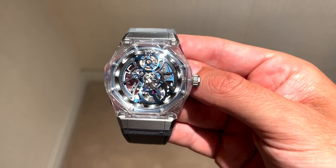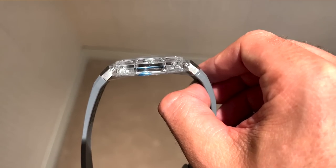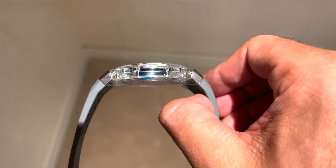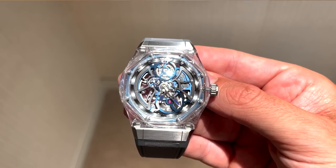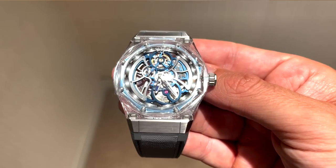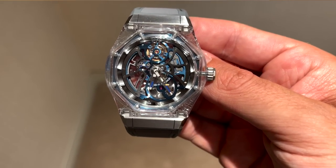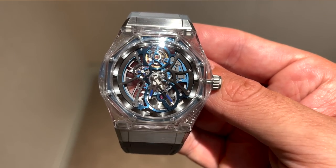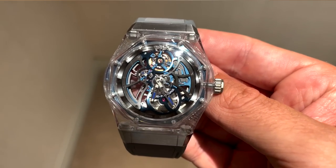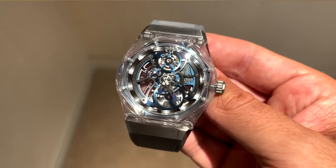Unlike a lot of the rest of the Laureato lineup, this case is actually 44 millimeters and it's 11.6 millimeters thick. Combined with the sapphire and titanium construction of the case, this thing has a huge amount of wrist presence. Unlike a lot of sapphire watches, this has a very distinctive design in that the titanium comes in via the lugs only on either side of the case — the rest of the case construction is pretty much titanium-free. All you've got is the movement, the dial, the case, and the crown, which allows the skeleton movement to be as visible as possible. Literally almost every single angle you look at this watch, you've got some of that in-house caliber in your eyeline.